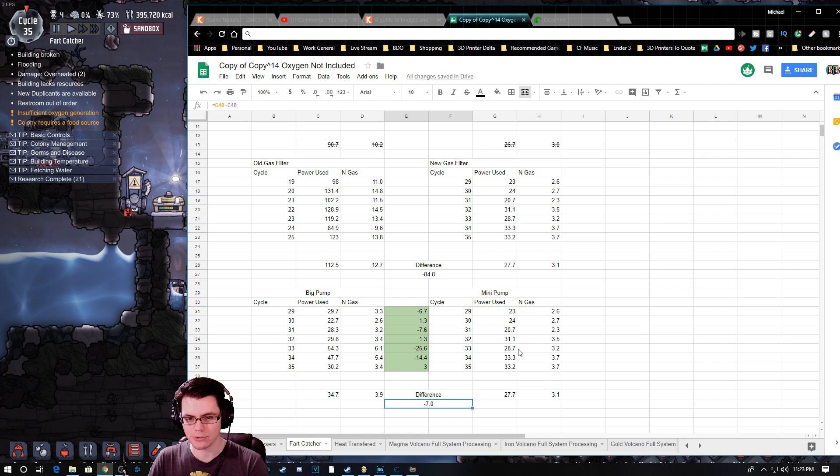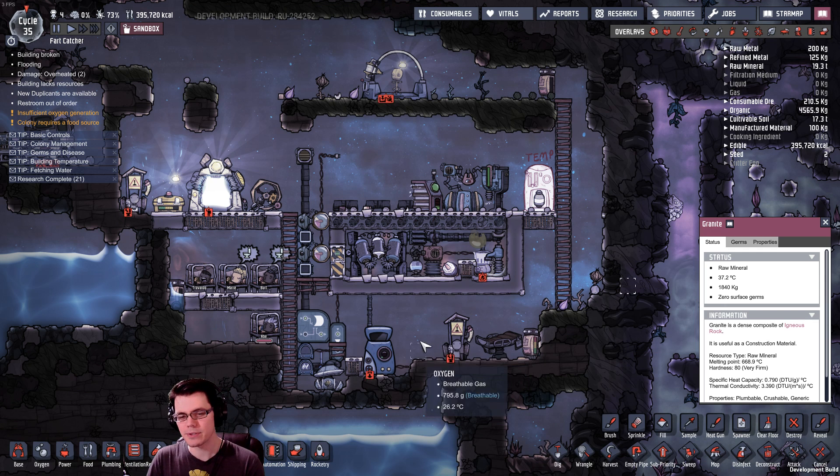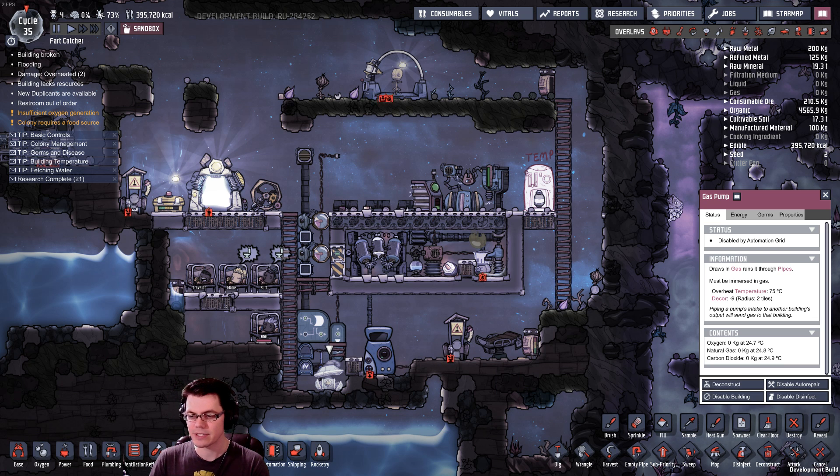Here are the results comparing the small pump to the bigger pump. Subtracting one number from the other — negative means less efficient, positive means more efficient. It jumped between cycles, but once we got to cycle 33 we had a couple of cycles that were less efficient because gas was backed up in the tube and couldn't go anywhere since we weren't running the natural gas generator. The big pump ended up running more, and since it has a higher draw it consumed more power than the mini pump. The average was that the big pump was 7 kilojoules per cycle less efficient than the mini pump. So even though the big pump is more efficient in areas of sufficient gas, for small areas like this the mini pump is actually more efficient. Both systems were self-powering with power left over.